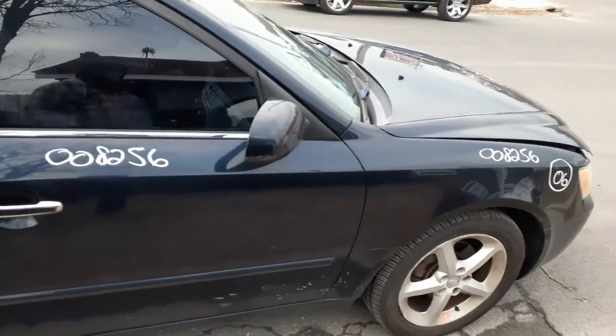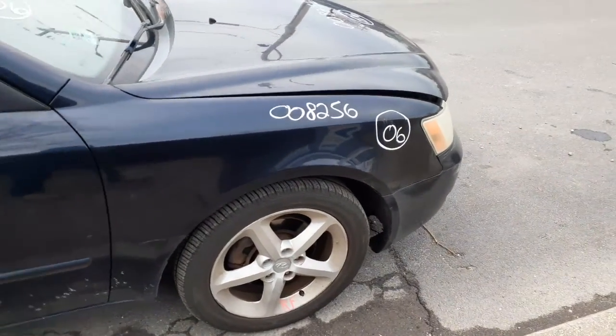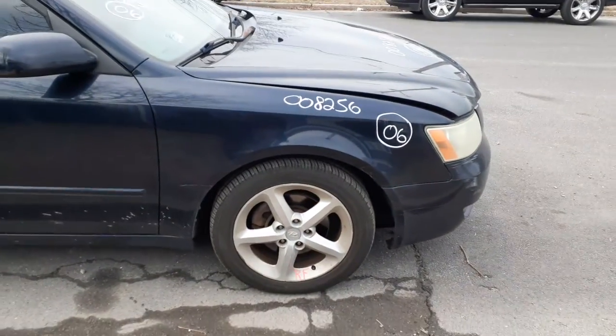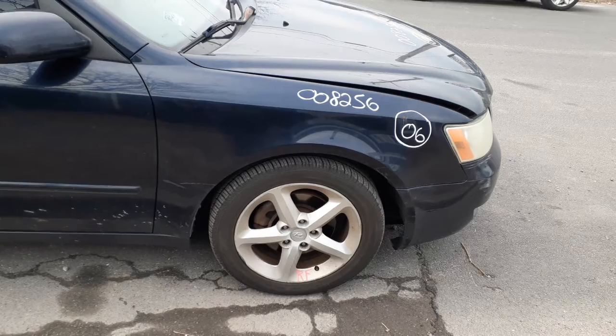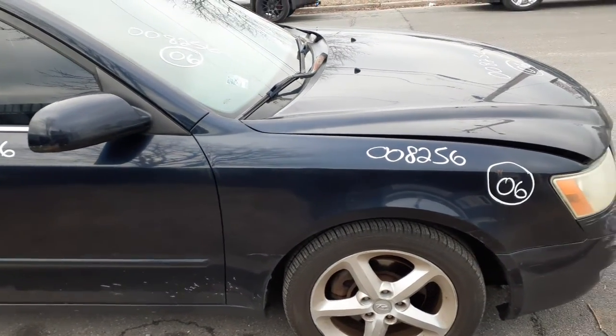Right side mirror — this is a power heated mirror. There's your right side fender. You got four 17-inch wheels all the way around — 17 by 6 and a half. They all got a little bit of curb scuff on them, not too bad though, as a set.